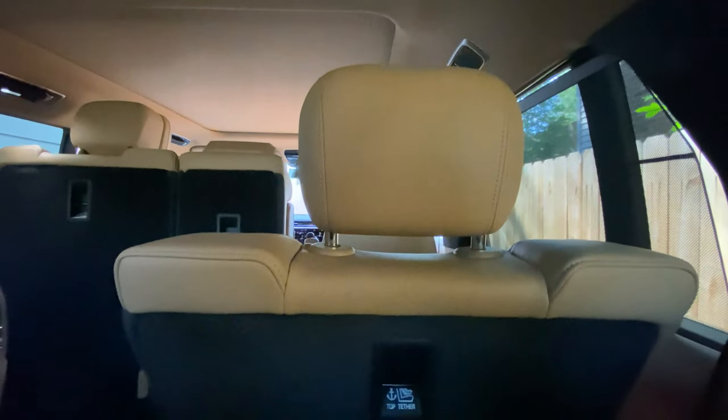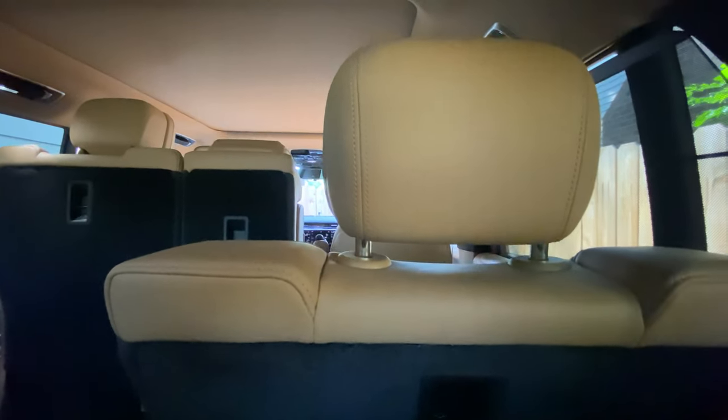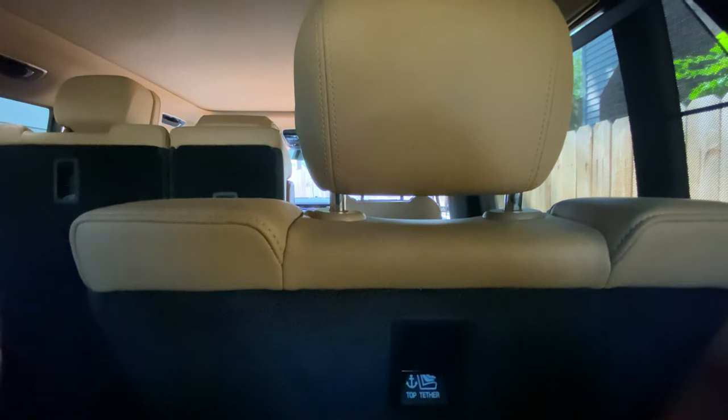Got a cup holder, and the same thing on the other side. It's actually quite spacious back here. I'm sitting behind the second row — I'm only five foot seven so it doesn't take a ton of room, but I do have a little bit of headroom and the leg room's pretty good too.